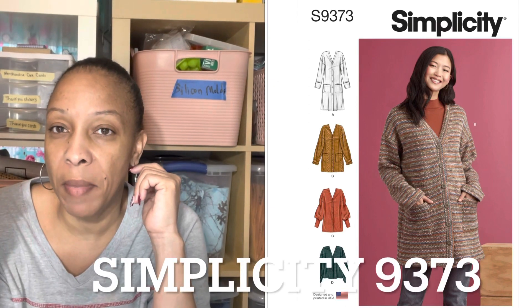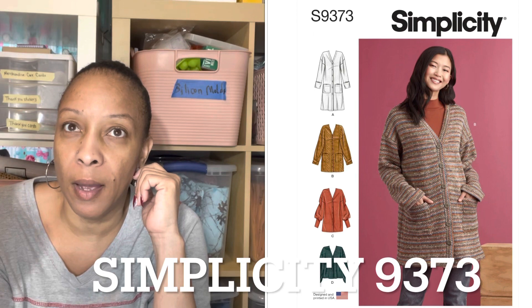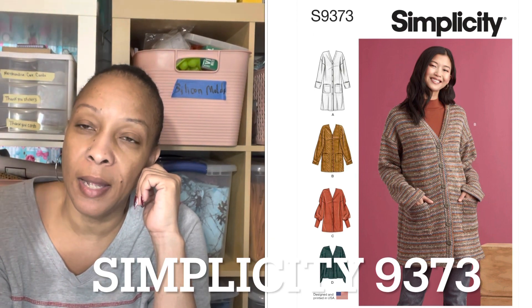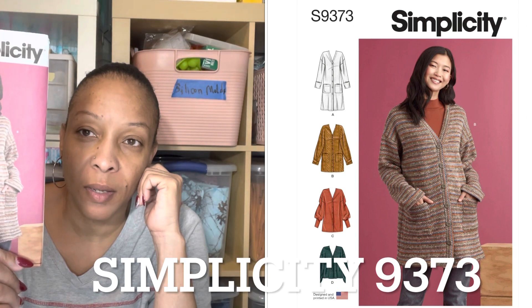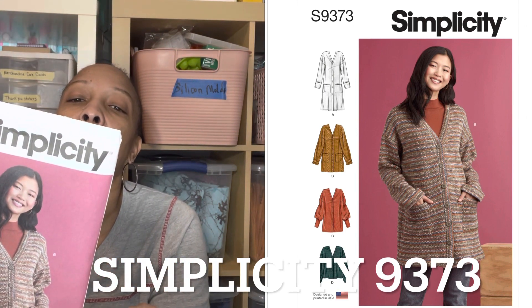I have some fabric — a black and gray color that I got from Fabric Mart — and I wanted to try to make a cardigan out of it. So I picked up Simplicity 9373. It doesn't say if it's easy or not, but I think it's something I can handle; it looks fairly easy.